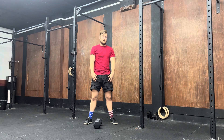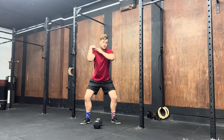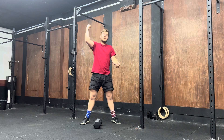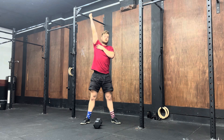When you take the weight from between the thighs, you then want to catch it with your legs slightly bent, with the dumbbell on the shoulder. From there you will press straight up, and as you extend you catch again with the legs bent and arms straight, then stand nice and tall.